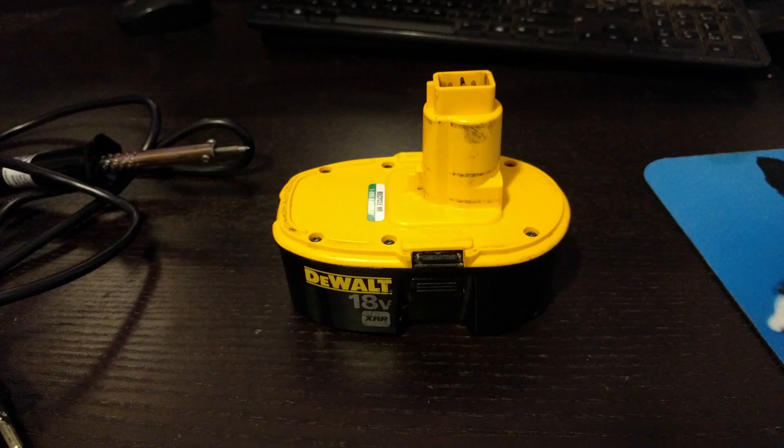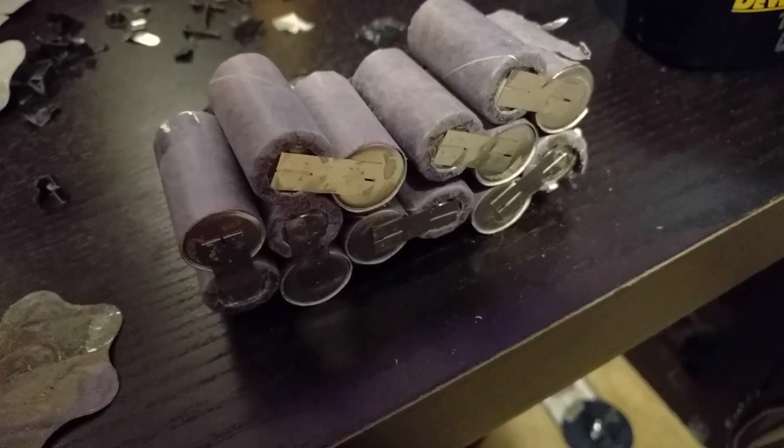So the first step is to dismantle the battery. You're going to need a star bit to remove the screws. Once removed, the top pulls off and then you may have to push the prongs through the handle to completely get it off. Go ahead and pull out the old battery pack once you have all the screws removed and the top pulled off — and this is what it looks like.